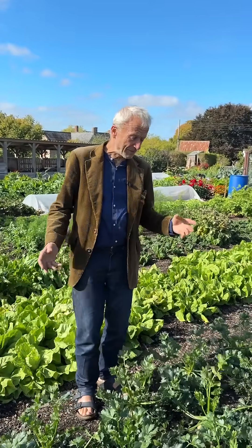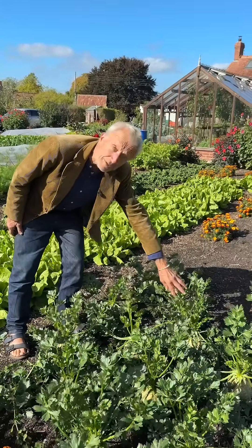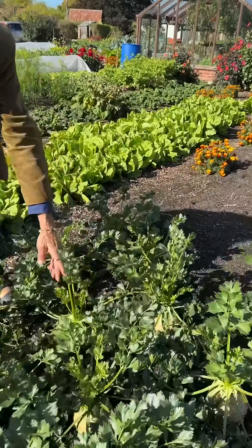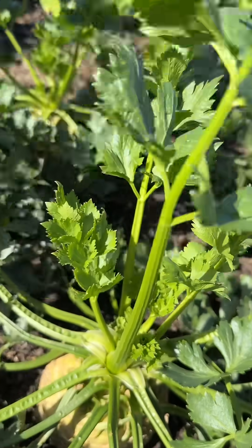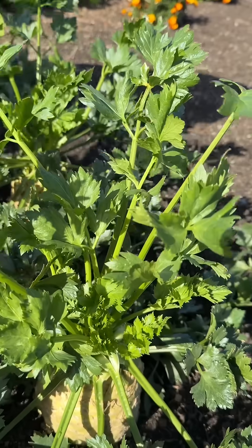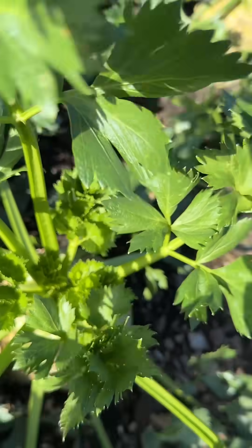We're coming up to time to harvest celeriac. But if you look at them, you can see how healthy the leaves are, particularly the central leaves here — there's a lot of potential growth still to happen. So if you've got celeriac in the ground and they're still not as big as these, don't despair. They can actually put on quite a bit of weight even into November in mild areas.